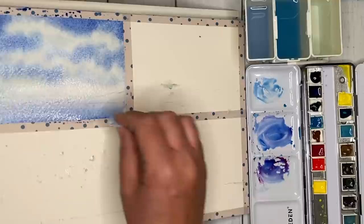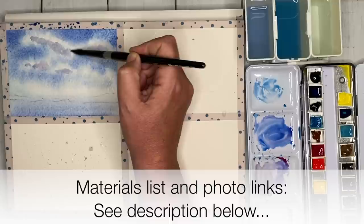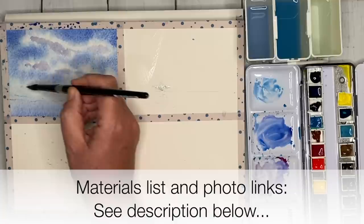I'm now painting some cloud shadows using a mix of ultramarine, a touch of pink, and a touch of burnt sienna. A full list of all the materials I'm using in this tutorial can be found in the description below, along with photo links to all the photographs I'm using.